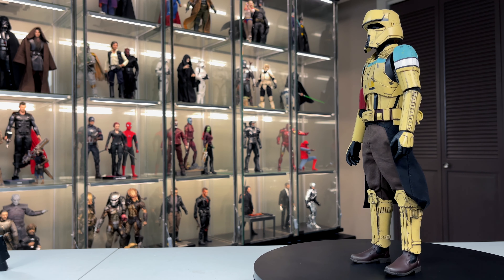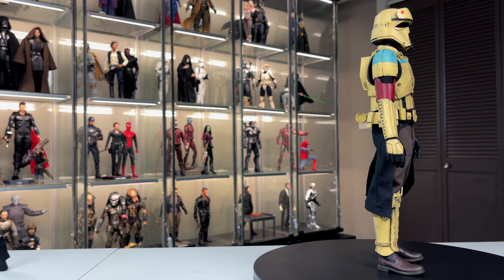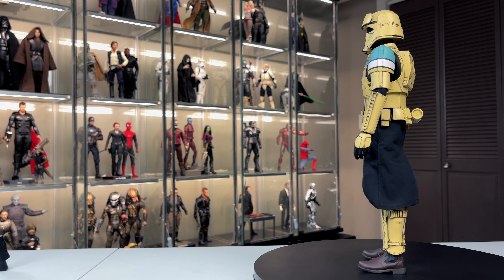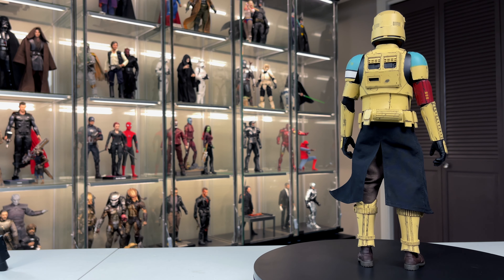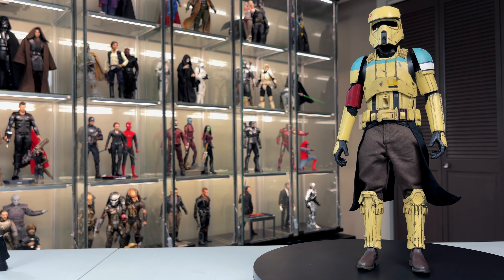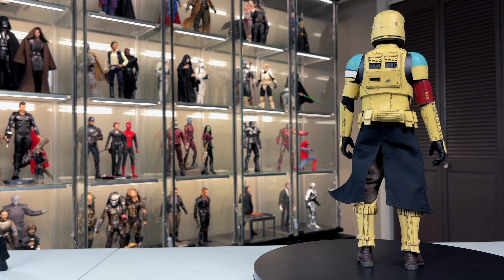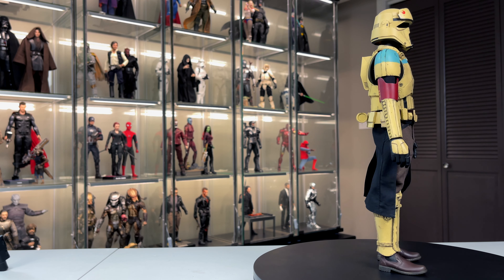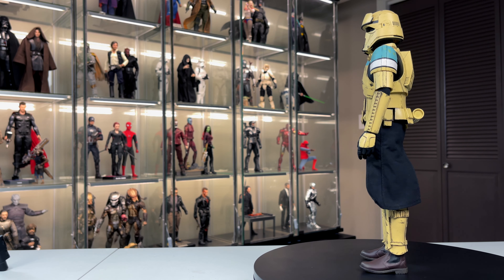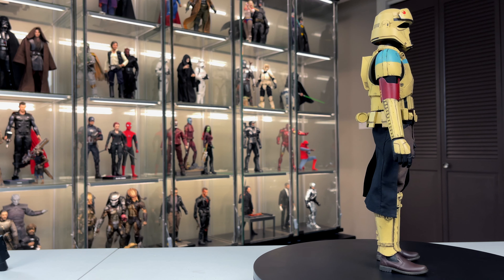Now let's get the figure out and take a look. Here is our first look at the Shore Trooper Squad Leader, and I love how unique this guy is going to look on the shelf. He's not just black, not just white — he's got this sandy yellow to him, and then a sky blue that just goes so well together. I love the design of this trooper. The helmet is super cool, and Hot Toys did a superb job on this figure.